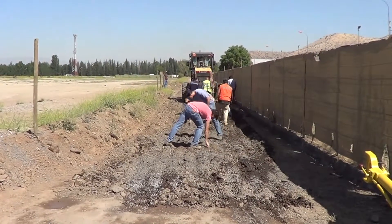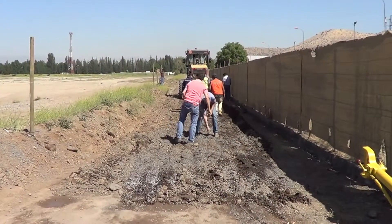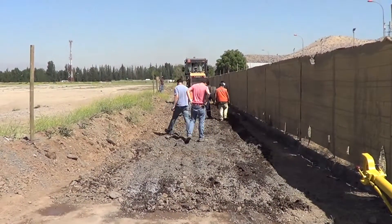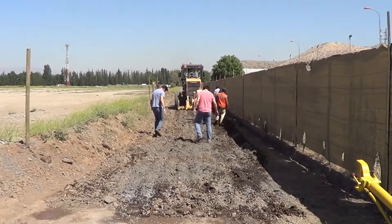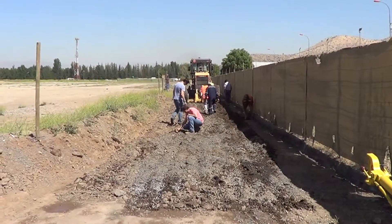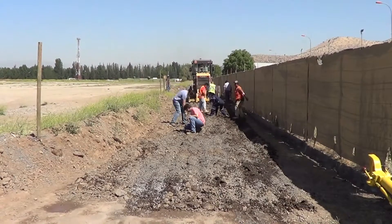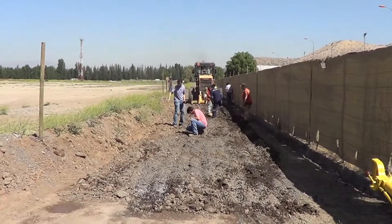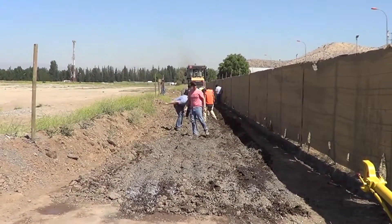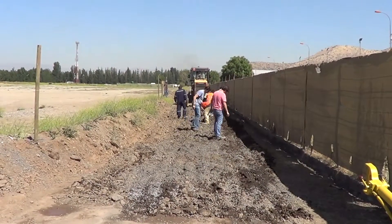We pre-wet the area before we ripped it. It's being ripped to 120 millimeters — 12 centimeters — and then we're going to bring in roughly 30% fines and sand to amend the soil. As you can see, there's a decent amount of aggregate in there.